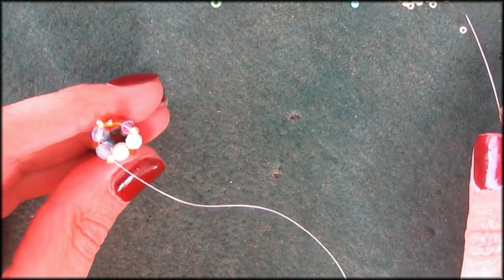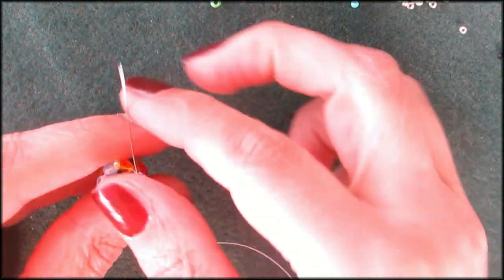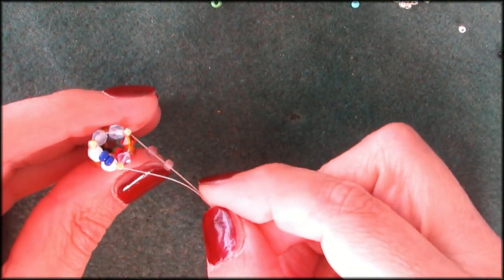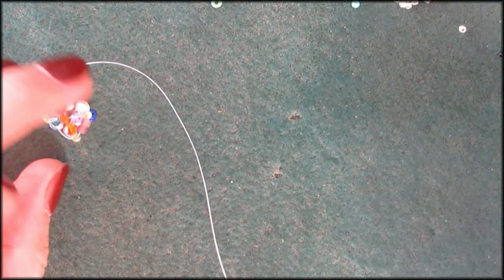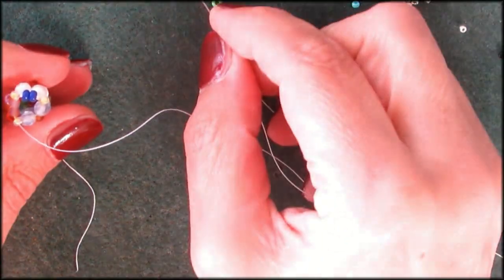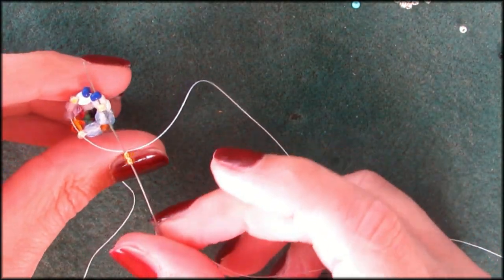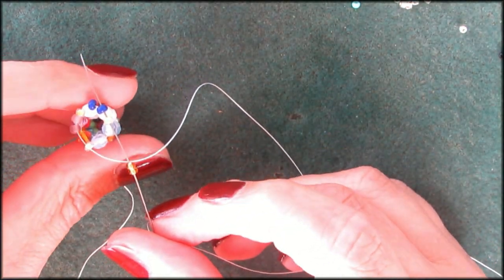Now we're going to decrease the size again. I'm going to pick up two dark blue and two purples — these are also glass beads, very cheap, like dollar beads. Dollar beads are perfect for this: if you see a dollar store necklace with different colors, buy it for a dollar and take it apart. Getting some gold beads, also Gütermann.